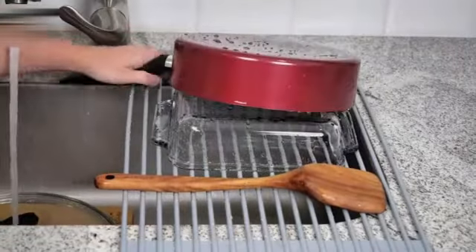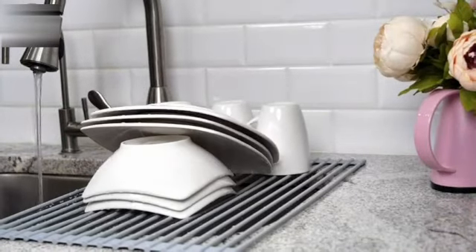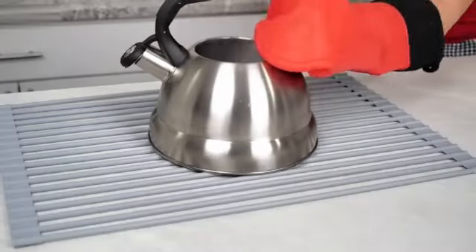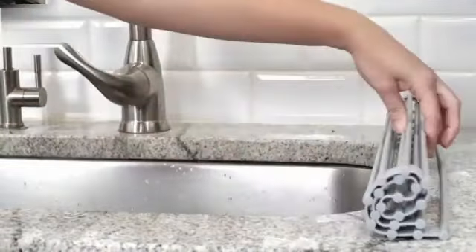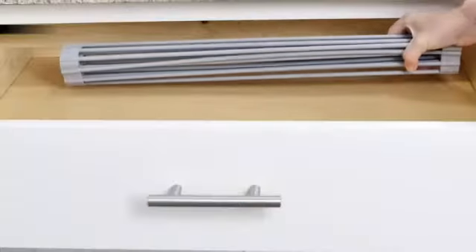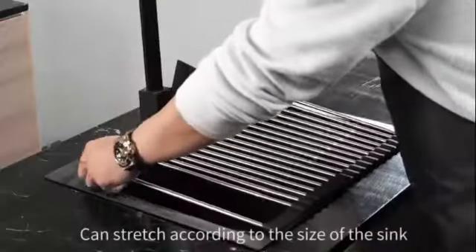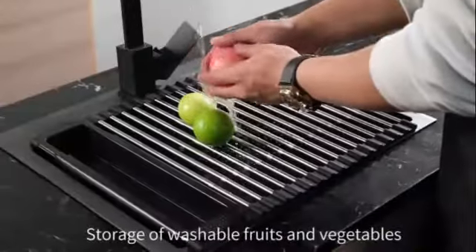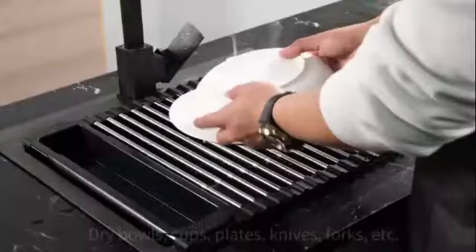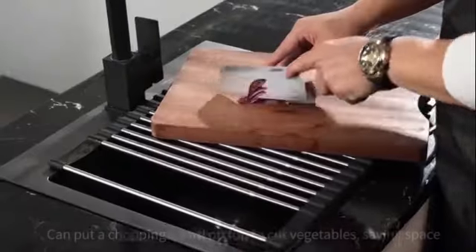One of the standout features of this drying rack is its heat-resistant and non-slip silicone material, ensuring durability and stability while in use. The roll-up design allows for easy storage when not in use, making it ideal for small kitchens or limited counter space. Capable of holding up to 45 pounds, this rack is suitable for various kitchen items, from heavy pots and pans to delicate glassware. Additionally, its rust-resistant properties contribute to its long-lasting quality.